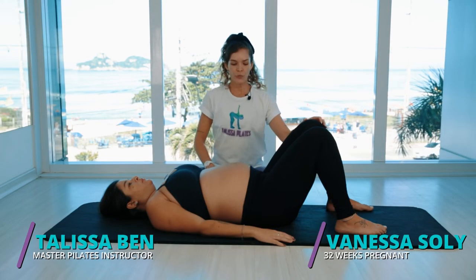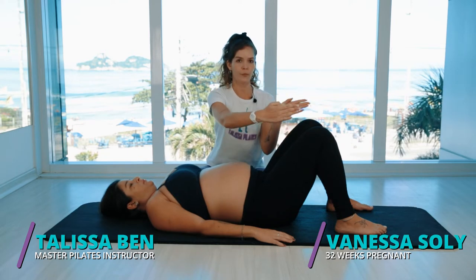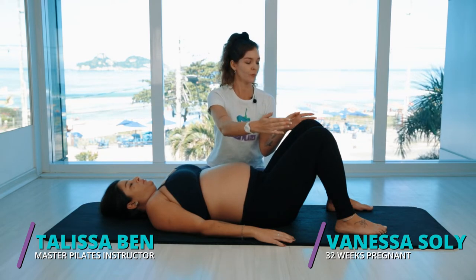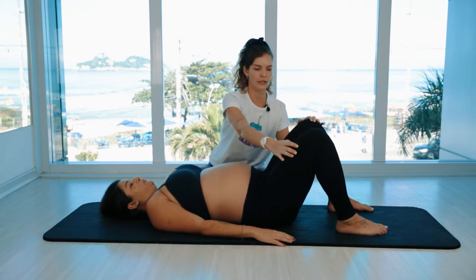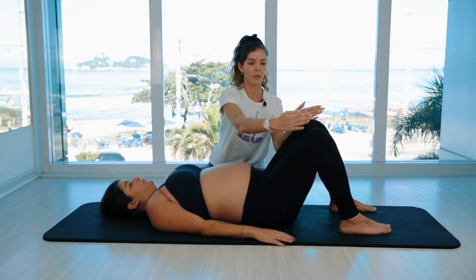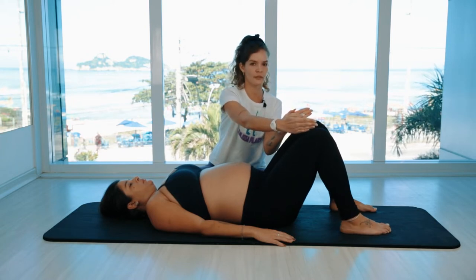So now the exercise is the bridge. We're going to start with the knees aligned with the hips. Feel free to separate your legs a little wider if you have to. You just don't want to let your knees come together or let the knees open — the knees need to be stable, pointing straight ahead or slightly to the sides.